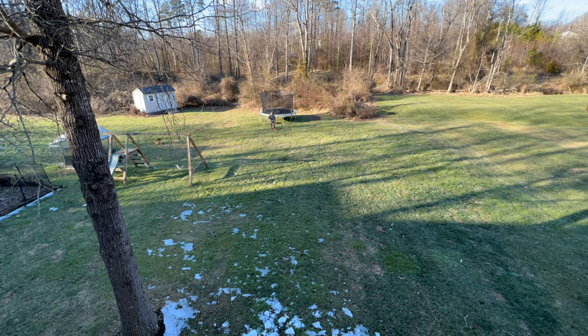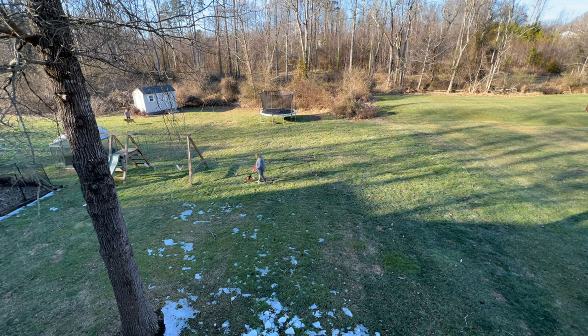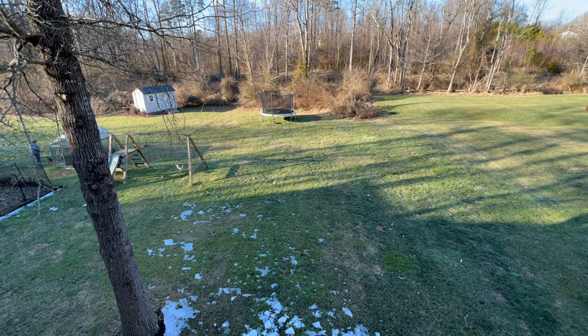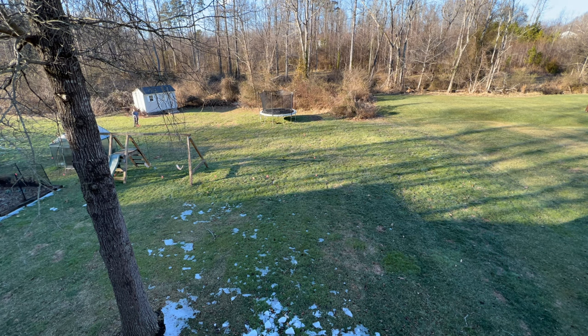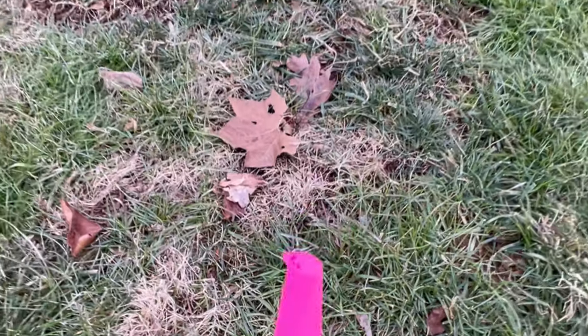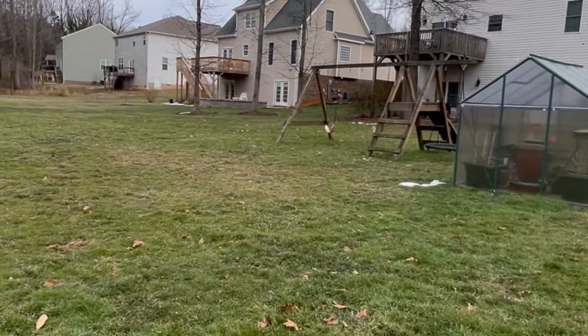First I start by laying out little flags every eight feet — that's where I want my fence posts to be. It's a little hard to see but I'll show you up close in just a minute. Here is the close-up: everywhere I'm going to put a fence post, I put a pink flag.